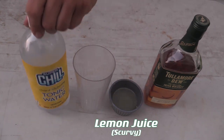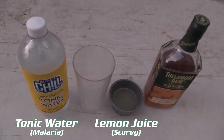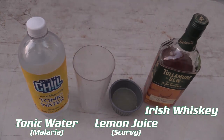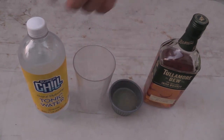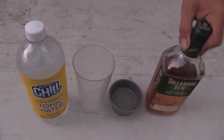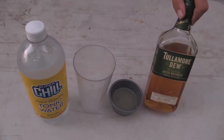Lemon juice for scurvy and quinine tonic water for malaria, or as it would have been called, ague. And because I'm using Irish whiskey, technically this is the famous whiskey punch from the Tommy Makem and the Clancy Brothers song, A Jug of Punch. The lemon juice is for scurvy and the quinine is for the malaria, but we're adding alcohol because in the colonial era in the tropics, you couldn't really trust the water that the quinine was in to be safe to drink. So you would actually kill the bacteria in the water with some form of whiskey.